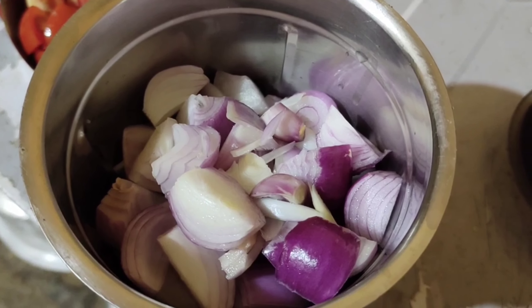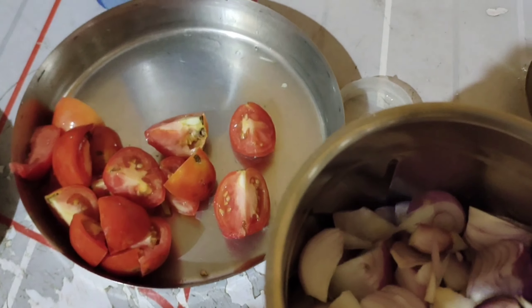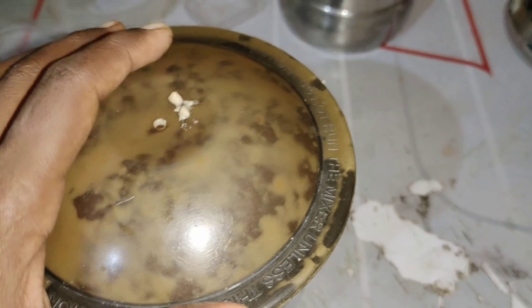Hello friends, welcome to my channel. In this video, I am going to show you a chicken recipe.